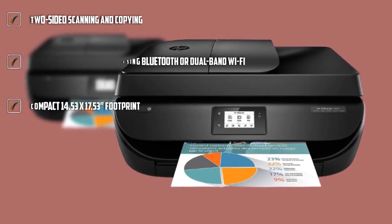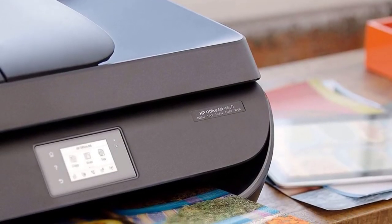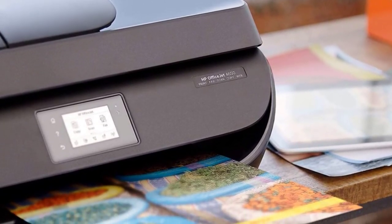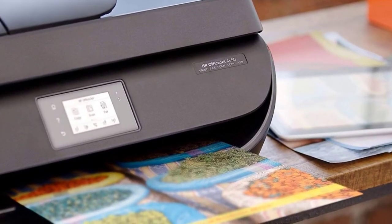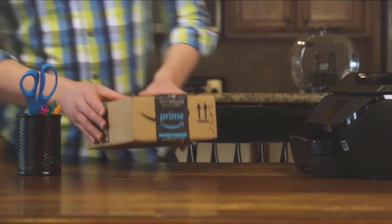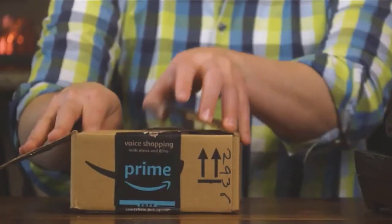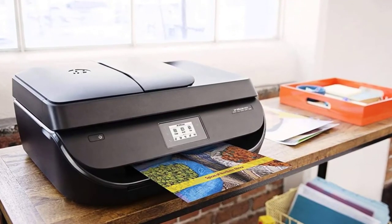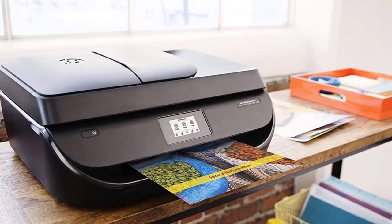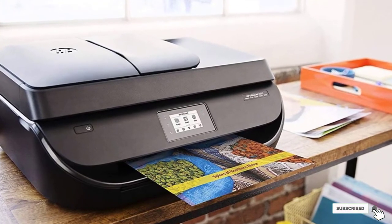While not necessarily at the fastest speeds at 9.5 ppm, auto duplex printing from a 60-sheet input tray is as easy as a touch of a button from the device of your choice, with reliable Bluetooth and dual-band Wi-Fi connectivity options. It is compatible with photo paper types and borderless printing as well. All of this is achieved with low operational costs. Even more unique, this printer has the capability to scan documents directly to your email — one of those features you didn't know you needed until you use it.